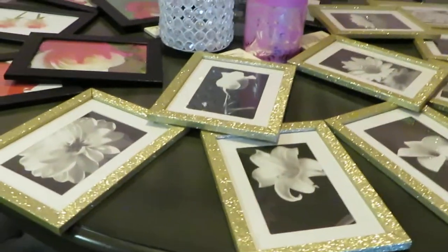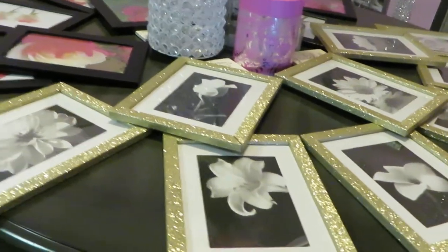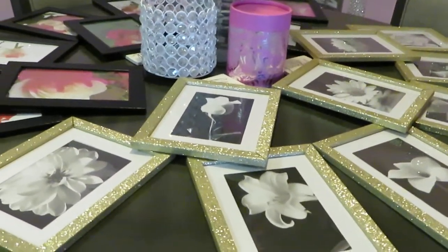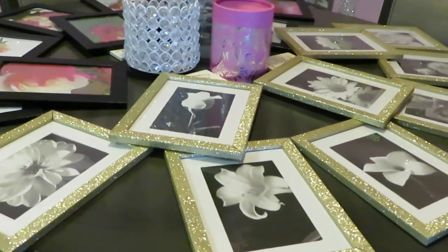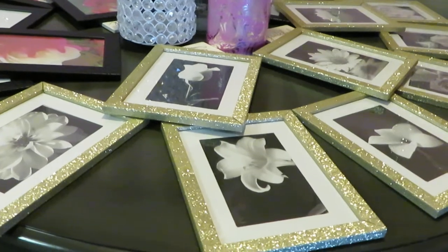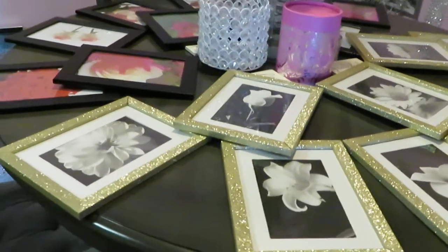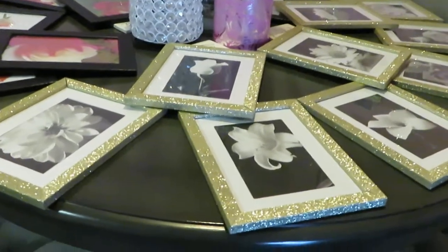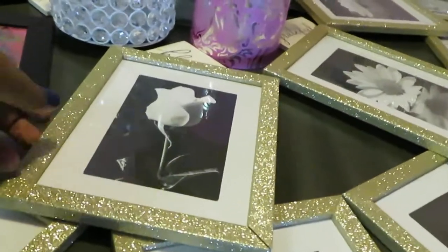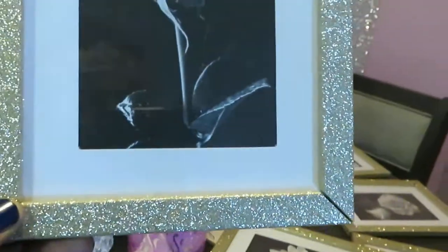Hey guys, it's Rika Misha. I just wanted to do a little short video to show you guys — I'm sure you know by now — I am doing both of my bathrooms. I'm making them over, doing a makeover on both bathrooms: the girls' bathroom and my master bathroom. I just want to show you guys what I did with the frames that are going to be going up in the bathroom. If you guys saw my Dollar Tree haul, you saw that I purchased these gold frames.